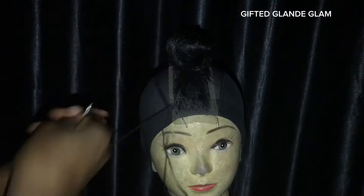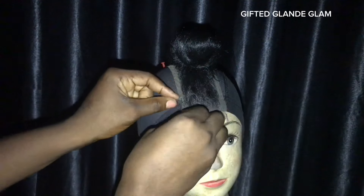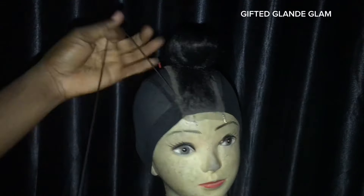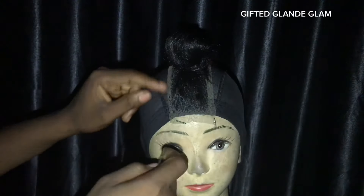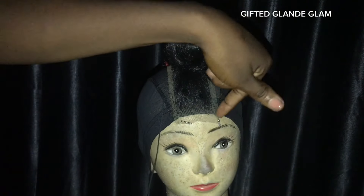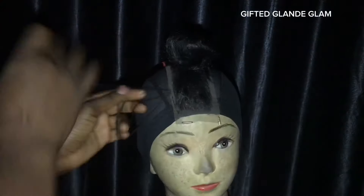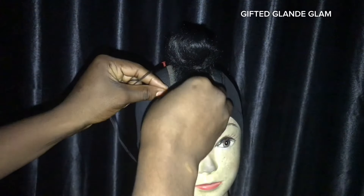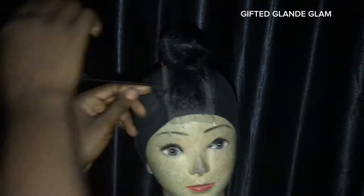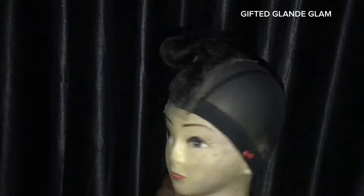This is me trying to sew the closure round. If you need a detailed video on how to sew your closure no matter the size, please check my video on that. I'll leave the link to all the videos I'm referring to in the description of this video or in the comment section.